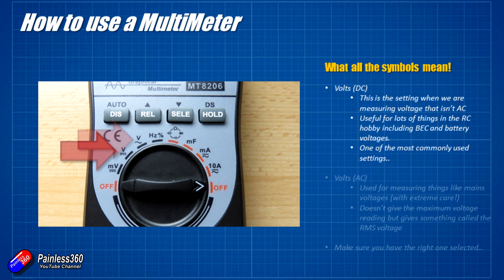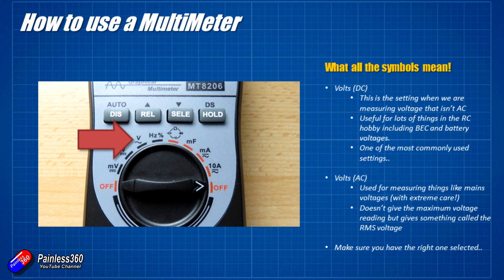The next setting is voltage for AC current. It's slightly different because it has a wavy line underneath. That will allow me to measure the voltage in places where the voltage is actually changing like a sine wave, like it does in the mains supply. The interesting thing is it's not showing you the maximum voltage it's reading — it's showing you the RMS voltage. So in the UK the mains voltage is about 240 volts, but it actually goes as high as around 315 volts at the peak of the cycle. The RMS value is 240. You have to make sure that if you're measuring AC volts you have it selected on this position, and if you're measuring DC volts, you have it selected on the other one — otherwise you're going to get some very erroneous readings.